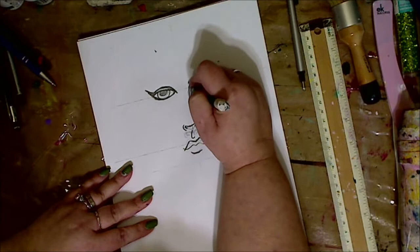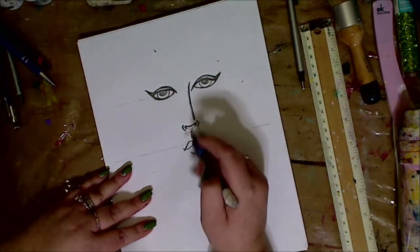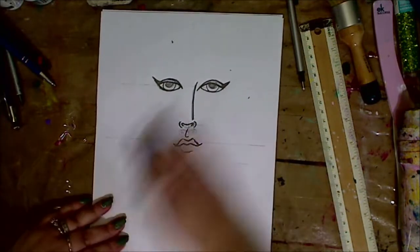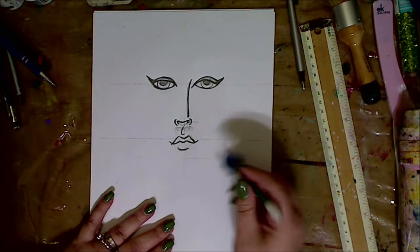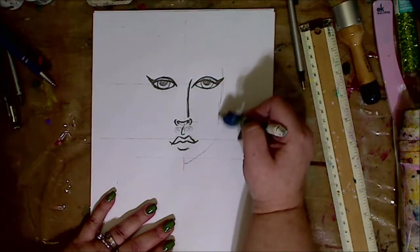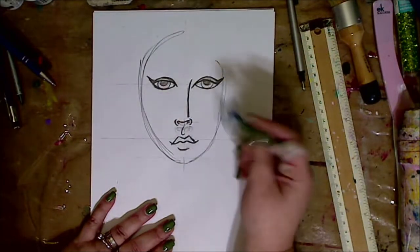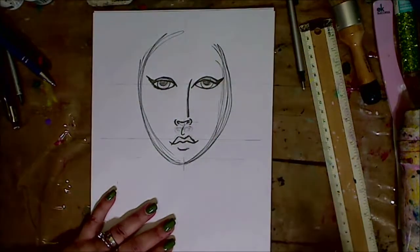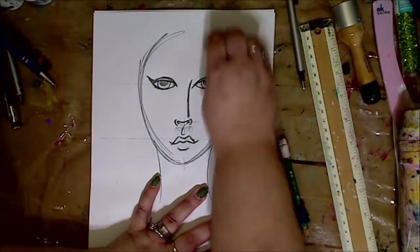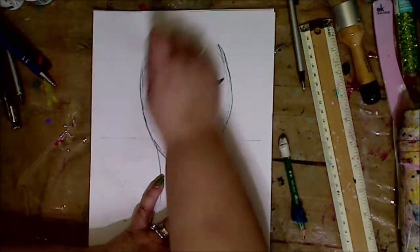This is printer paper by the way — not even mixed media paper, which I love, or watercolor paper, which I also love, or bristol paper — I just grab printer paper and draw. I like it because if I glue this onto a canvas, the paper goes on nicely because it's thinner. It's not like watercolor paper which is thicker, but it doesn't matter — use what you have.